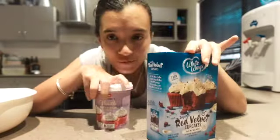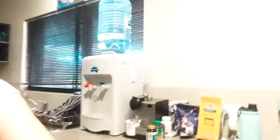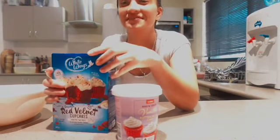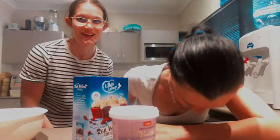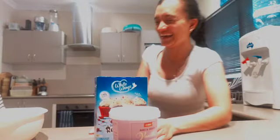You can get this from Coles or Woolworths or wherever you go. She's finally back after two minutes. First things first, I've got to readjust this because it's falling. Okay, first things first — we have to preheat the oven.